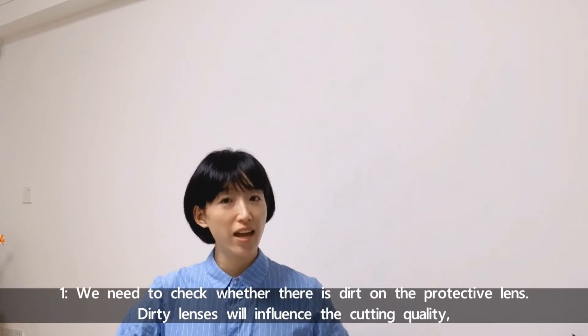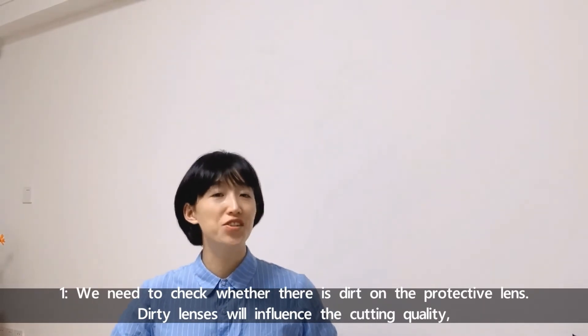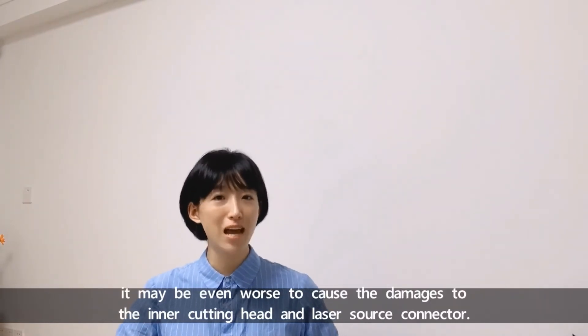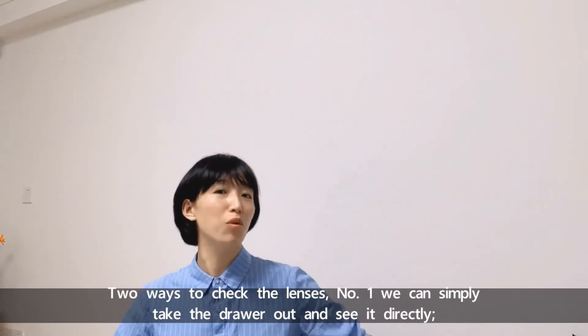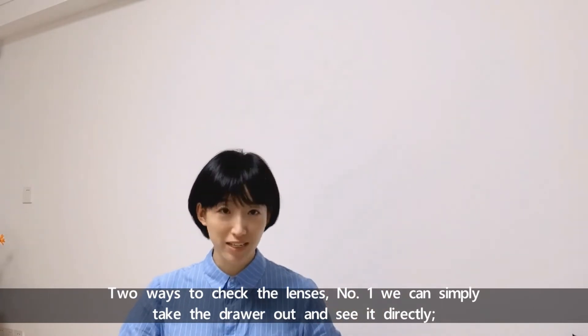First, we need to check whether there is dirt on the protective lenses. Dirty lenses will influence the cutting quality. It may even cause damage to the inner cutting head or the laser source connector. There are two ways to check the lenses. Number one: we can simply take the drawer out and see it directly.